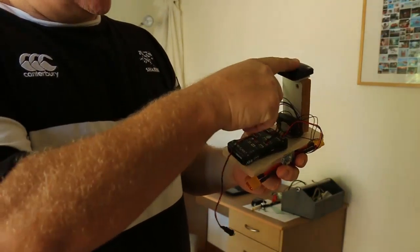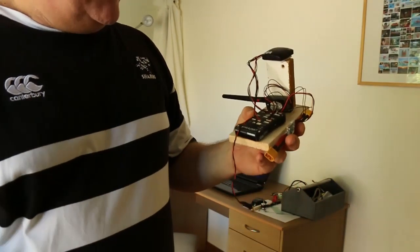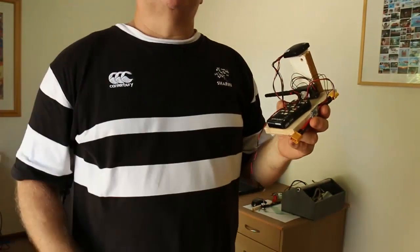The GPS, the compass, the transmitter, the data transmitter — everything worked, and that was great.